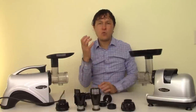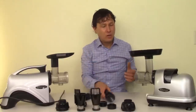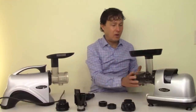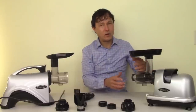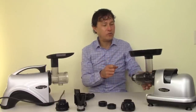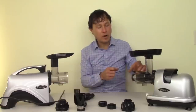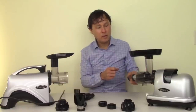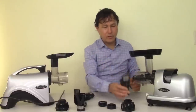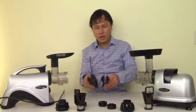The produce goes into the auger, runs down, gets literally crushed and squeezed — juice comes out the bottom as stage one. Then the pulp travels to the second stage where more juice is extracted for even higher yields. That's how these guys work — both augers are basically the same for the most part.